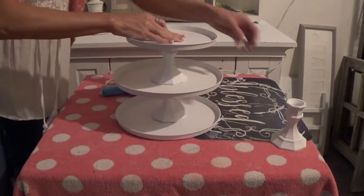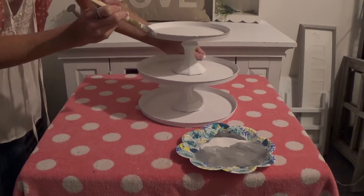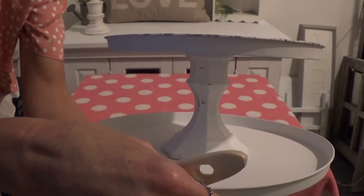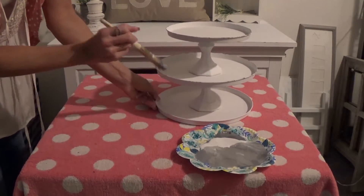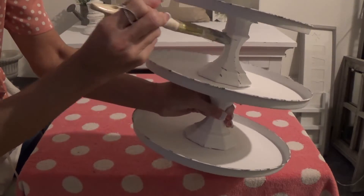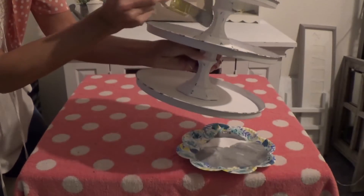That's it — it's so easy, and you don't need the third candlestick holder. Now I'm just gently tapping the paintbrush around the edges, along where it sticks out, kind of where it would naturally distress. I really liked the way it turned out.